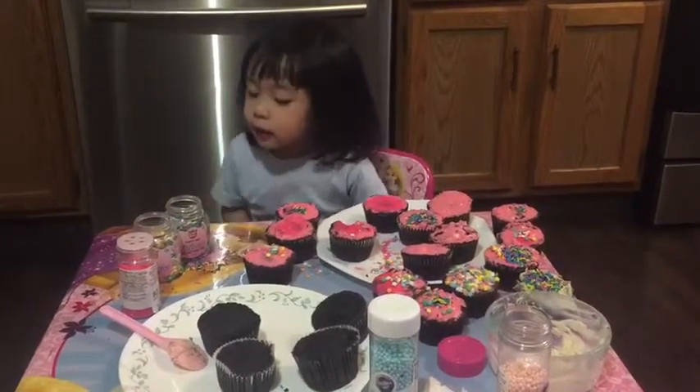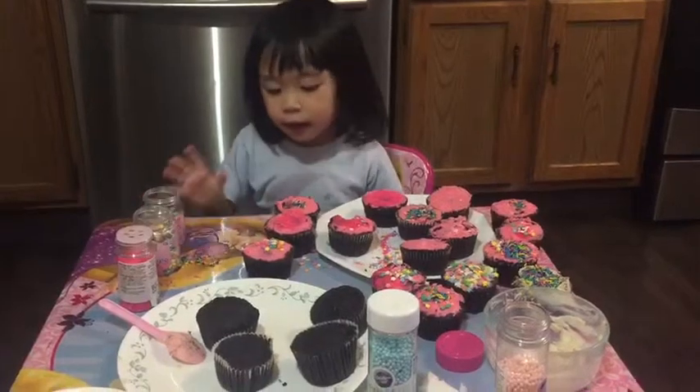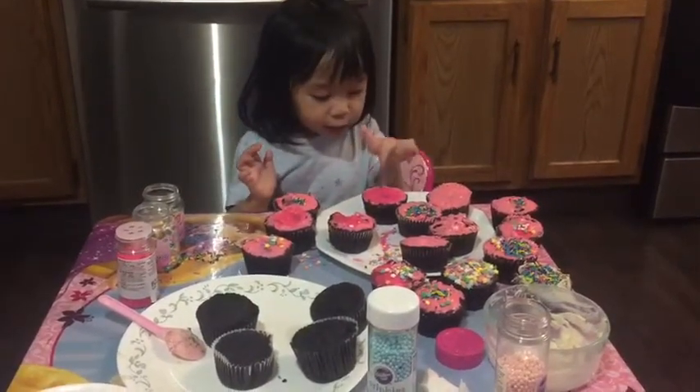Hi guys, this is me. And now I make my sprinkles now. Now you made a little bit. I already make my sprinkles.